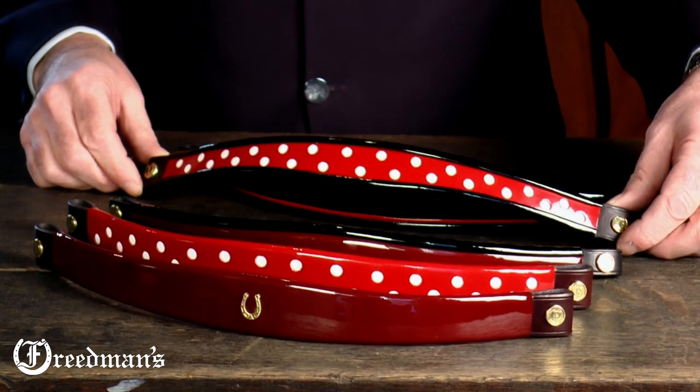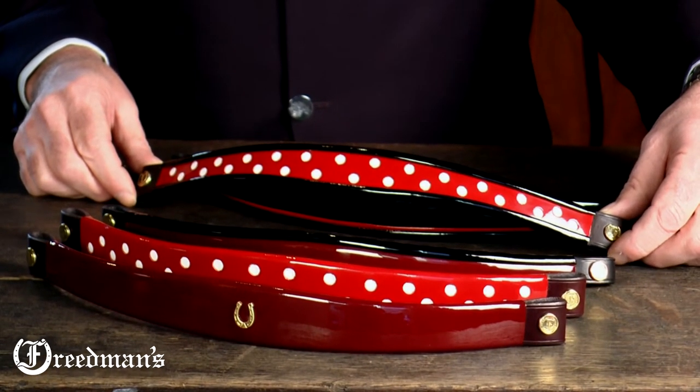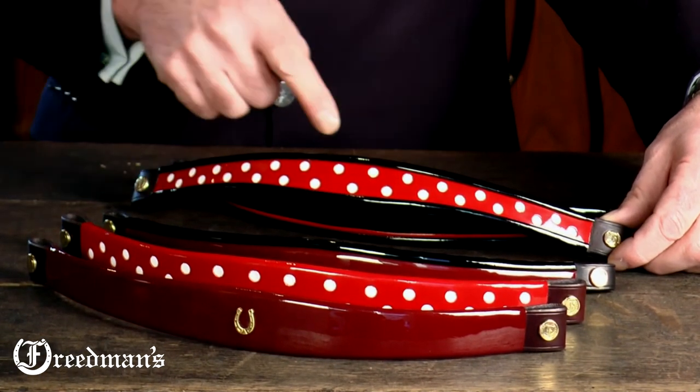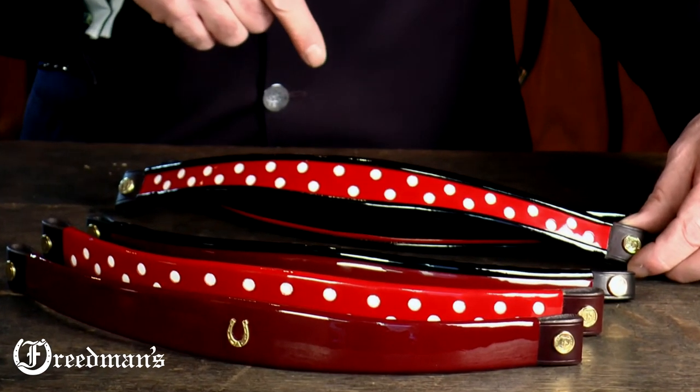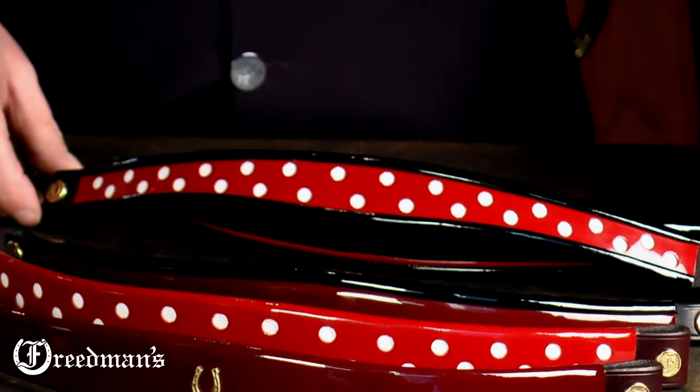Our fourth brow band is our classic turned edge with dots. This brow band features the main color being dark red or candy apple red with white dots and a turned black edge.